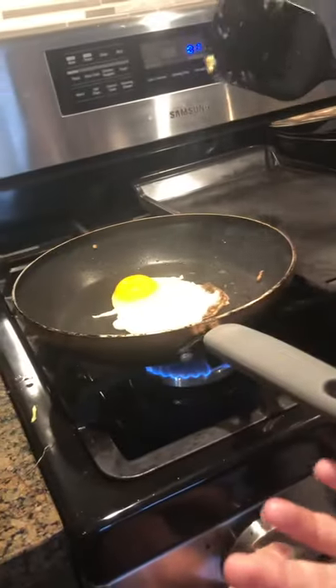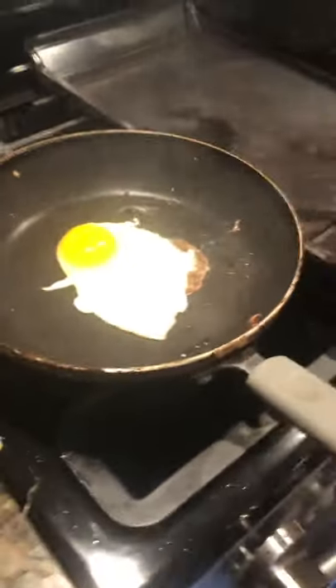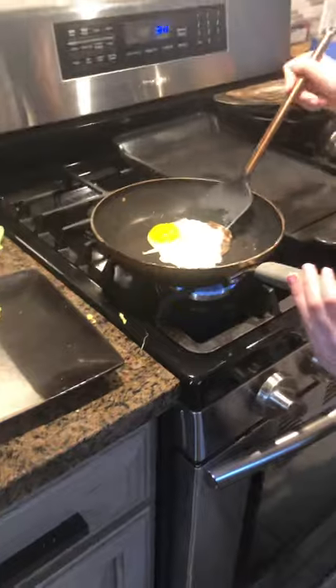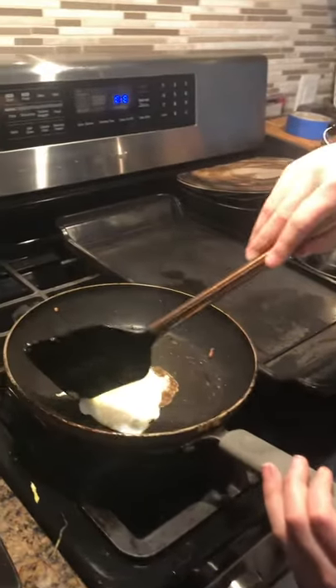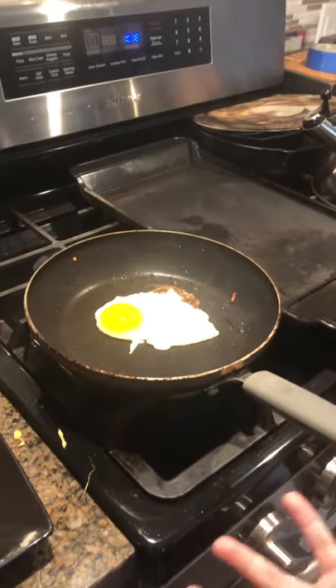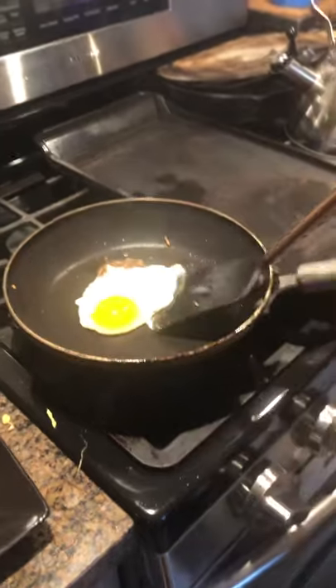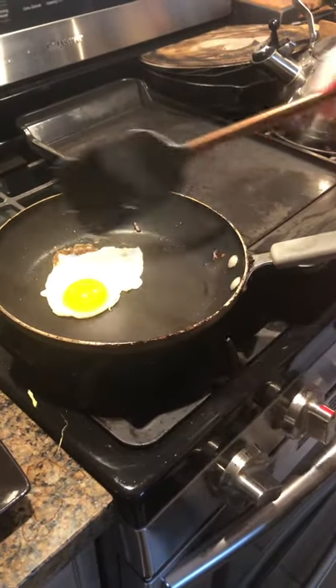For a perfect sunny side up egg, you're just gonna want to move it around and wait for that egg white to simmer down and turn white. See, guys — this white part looks almost blue but it's the egg and that's what you want it to look like. If the egg whites near the yolk don't get cooked as much as you want, that's still fine — just make sure it's not completely raw.